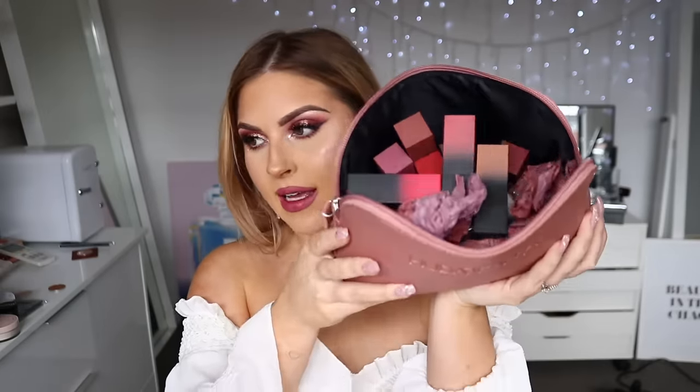Hello everyone! I have an absolute massive amount of Huda Beauty lipsticks in this bag right here — I've not even counted them yet, but there are quite a few and we are going to do a lip swatch video today. I'm very excited. I have been promising this video for a little bit now; I've collected these lipsticks over a while.